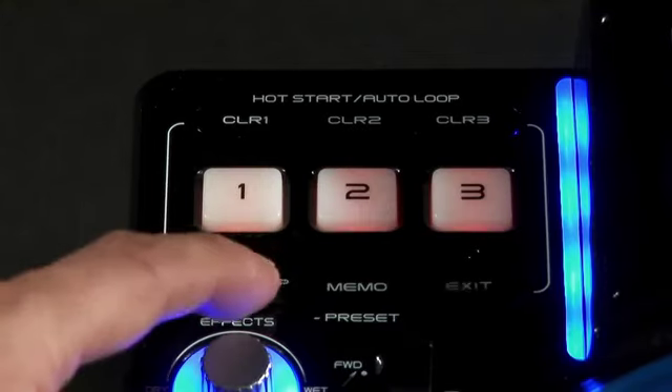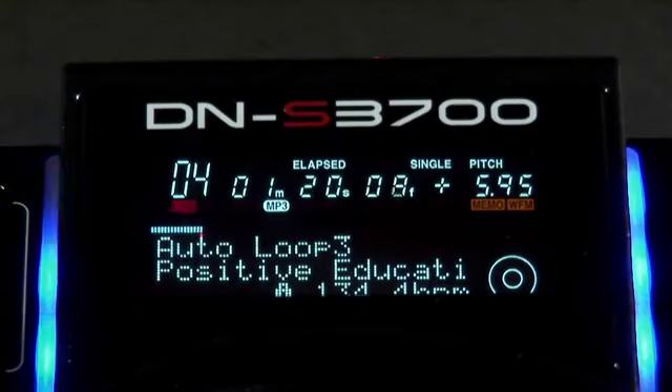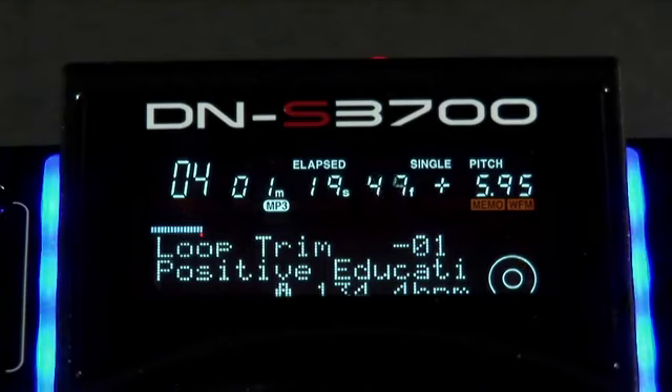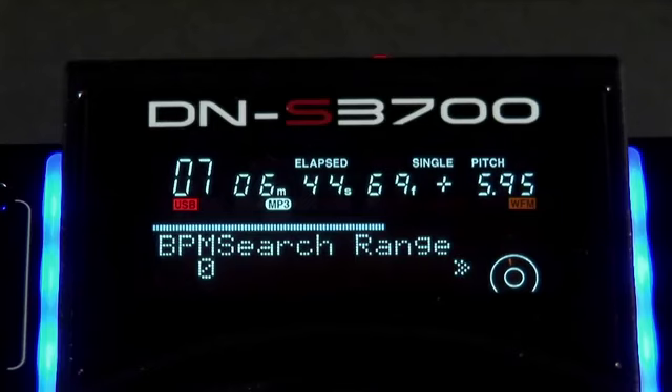The deck has an accurate BPM assisted auto loop function enabling you to choose from 3 on the fly. You can adjust timing settings via the loop cut control and trim the audio if it's slightly out. The auto BPM algorithms are pretty accurate, but if timing is slightly off, simply adjust the BPM search range.